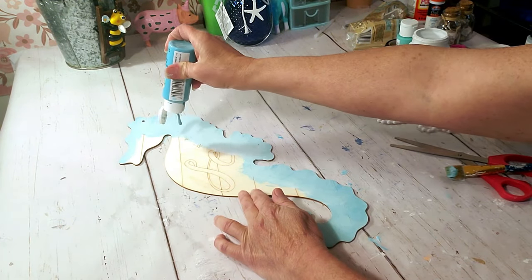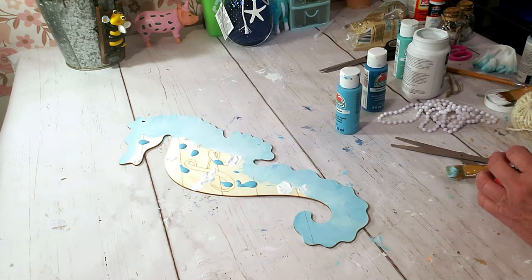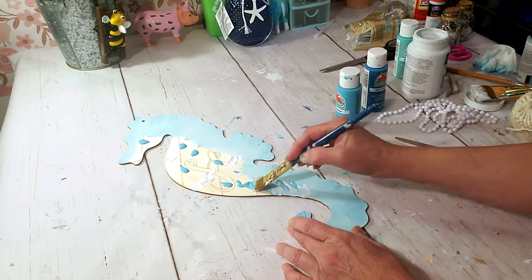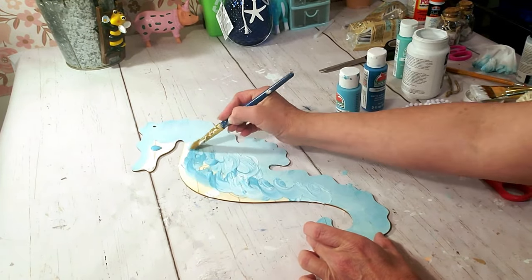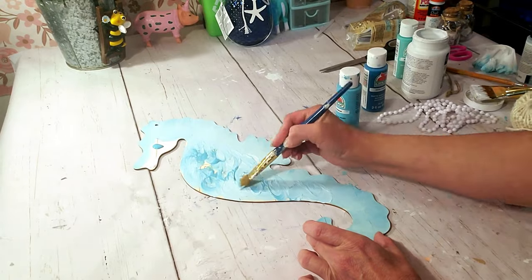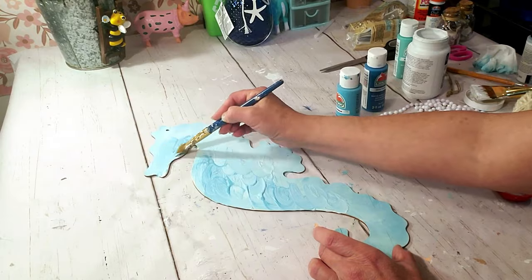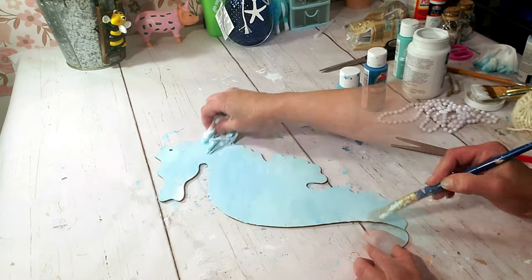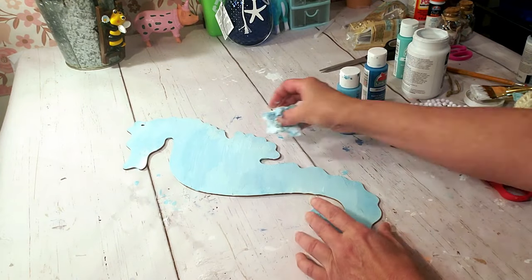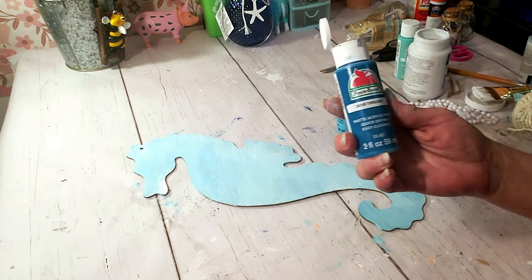I'm going to take the Caribbean Blue again and do the same thing on the middle part of the seahorse, then use the baby wipe again to wipe down some of the paint. I'm trying to blend it to create a multicolor effect.